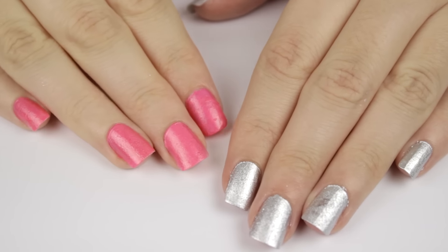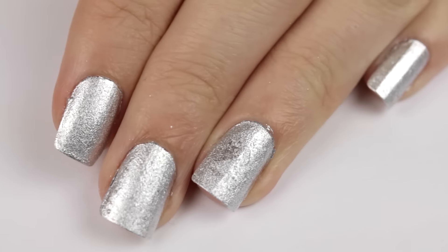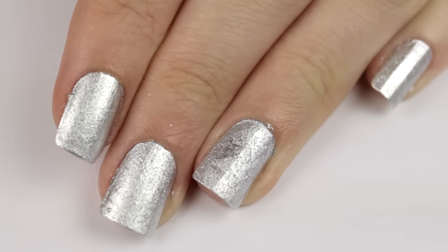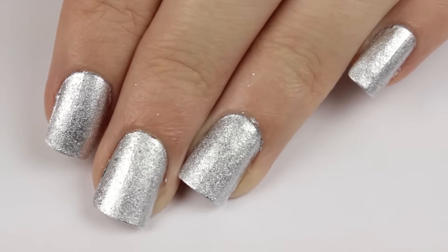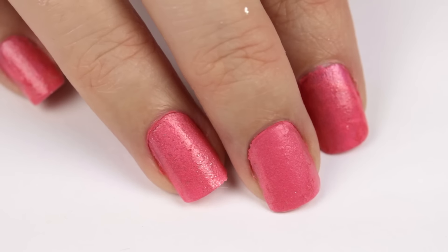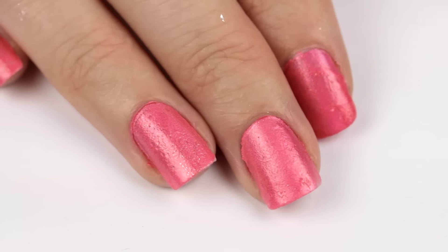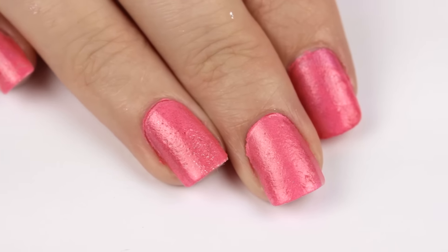Here's the finished result. I love how shiny, sparkly, and chromatic the silver is. It has a different type of sparkle than a regular metallic silver polish — it's like it's made up of a million little pieces of tiny glitter. I really don't like the finish of the pink though. It looks really cheap and bumpy to me. What do you guys think of the finished results? Let me know in the comments.